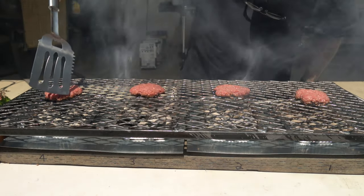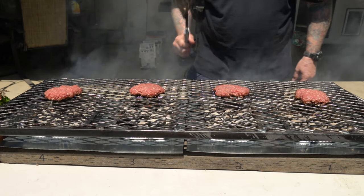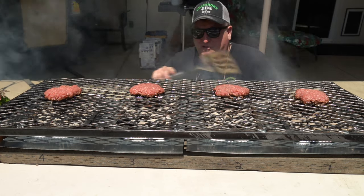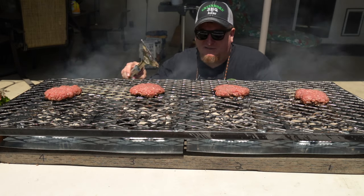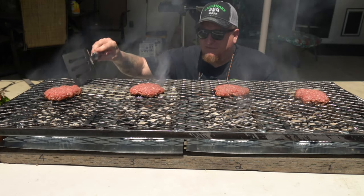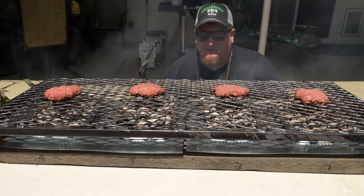As usual, when the color on the side of the burger starts to get about halfway gray, that's the time to flip them. I'm going for a medium-well to almost well-done. Some of you might say these are too close together and smoke will transfer from one to the other, but this is more of a direct grilling comparison. Any flavor the charcoal puts in the meat is going to happen right on top — the smoke is blowing away too quickly to really affect the burger next to it.